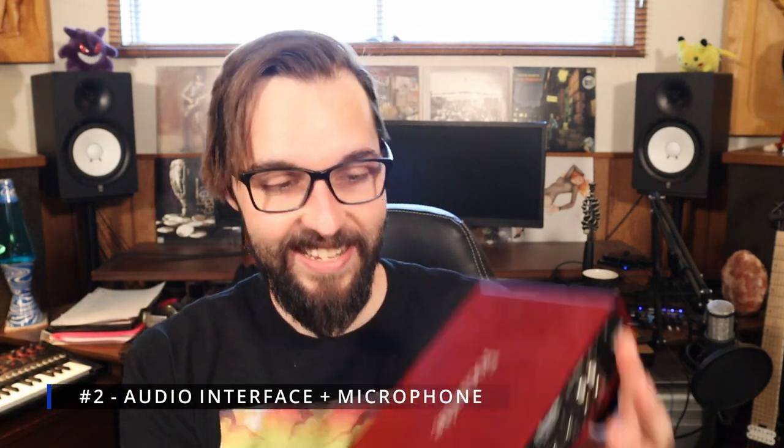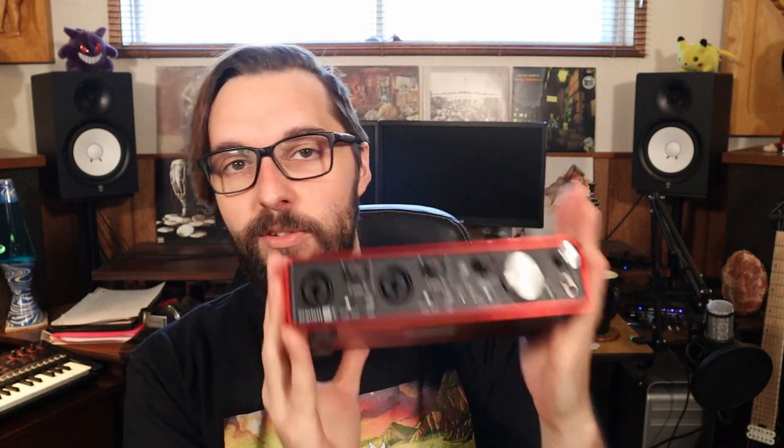Number two is an audio interface and a microphone. An audio interface allows you to record external sounds — vocals through a microphone, acoustic guitar, a synthesizer, electric guitar, bass — it takes that sound and brings it into your computer so you can manipulate, play with, and mix it in your software. I have to recommend this one if you're just getting started: the Focusrite Scarlett 2i4. I have had this for over 10 years and it has not failed me once. It's still working and I still use it to this day.